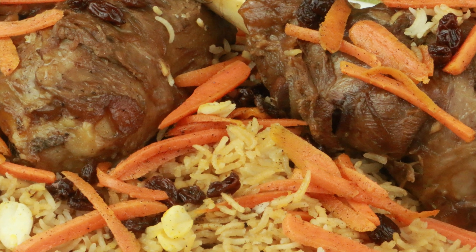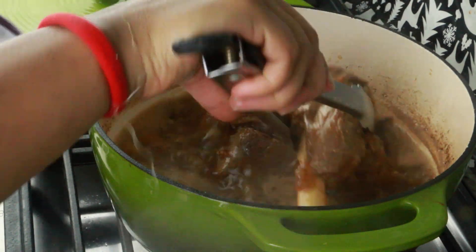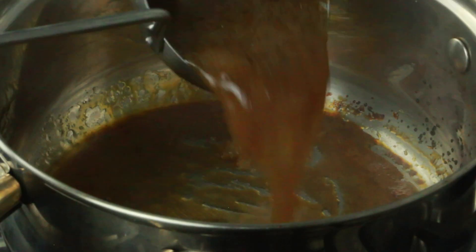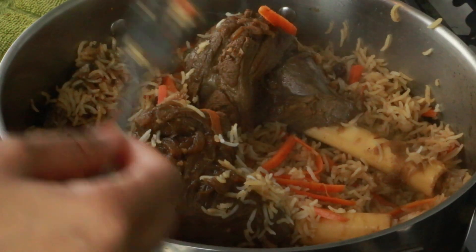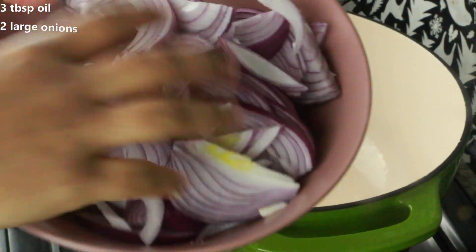Hey guys, welcome to Cook with Nancy. Today I'm going to show you how to make this beautiful and delicious Kabuli Pulao, also known as Afghani Pulao. It's super delicious, very easy to make, and requires very few ingredients.